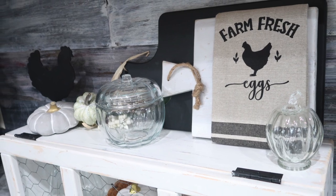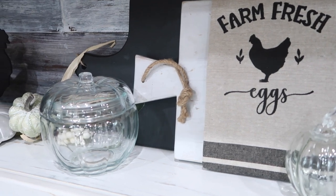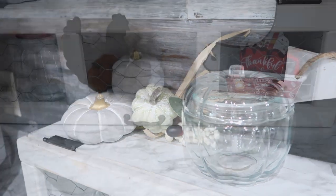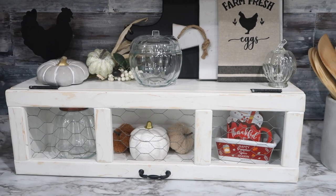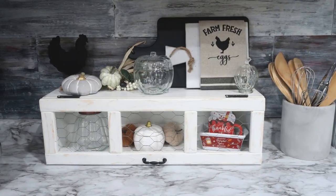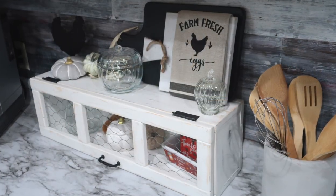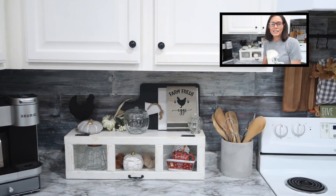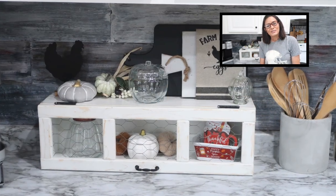I know I've probably mentioned it too many times, but I'm just so happy with how this shelf turned out and I'm having so much fun decorating with it. I'm sure I'll play around with the decor and change it up — there's definitely going to be more content featuring this shelf in the future. I hope you enjoyed the video; give it a thumbs up to let me know. I hope you have a wonderful blessed day — thanks for watching!